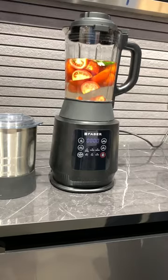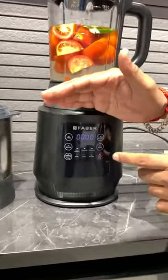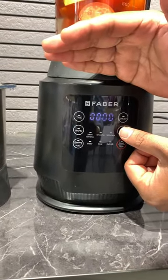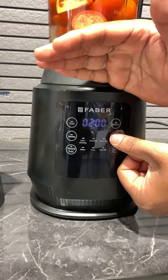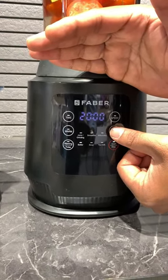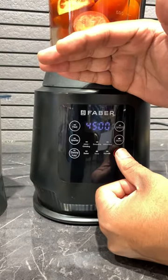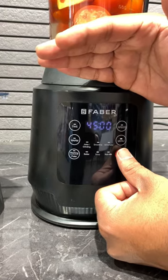The soup maker is totally touch operated. We have to go to the menu — juice, smoothies, milkshake, batter, and soup. The soup setting takes just 45 minutes. We have to give it our full time and click on start.